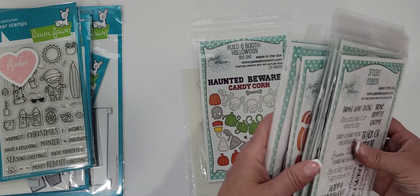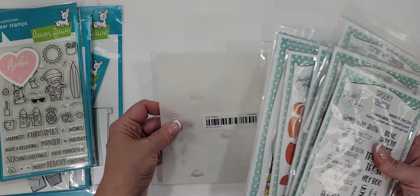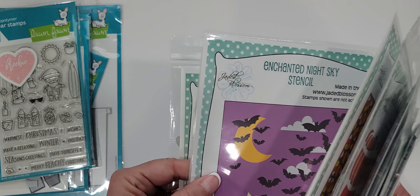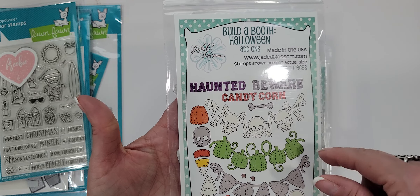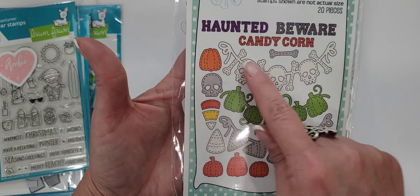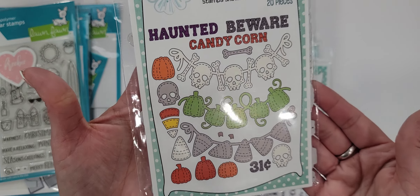I picked up the bundle, which was last month's release and is all Halloween-related. I love their gnomes and all the little add-ons they have, so I usually pick up the bundles. This is the Build-a-Booth Halloween add-on — if you have the booth, every month when they do a release they have a new thing to add to it. You get the skulls, pumpkins, candy corn, and all these little pieces that layer up or become part of the booth, plus the words: candy corn, haunted, beware. Super cute, I love the booth dies.